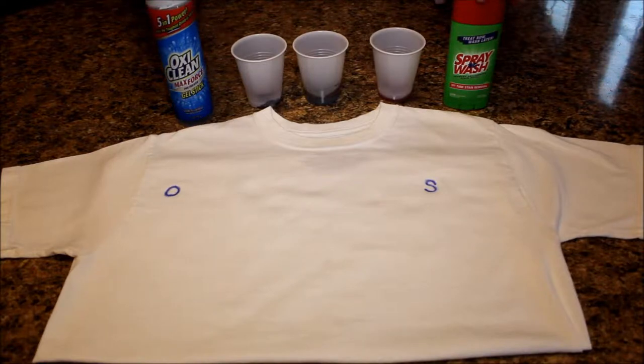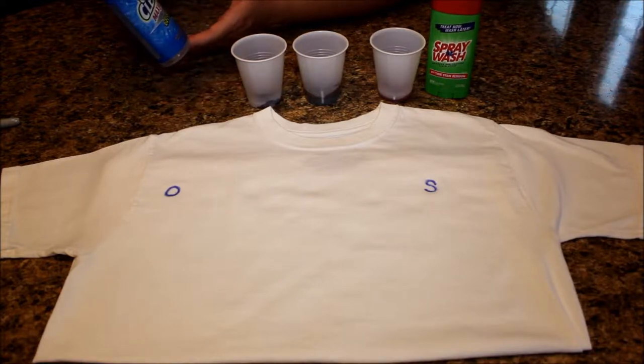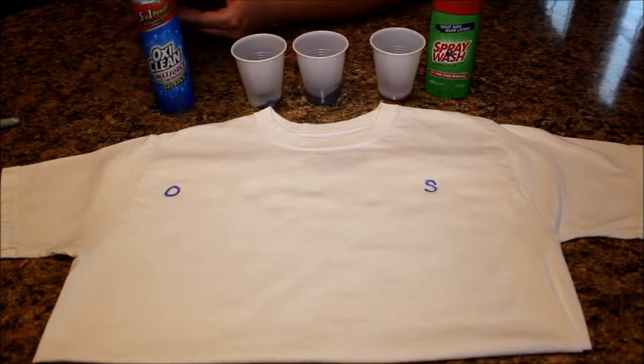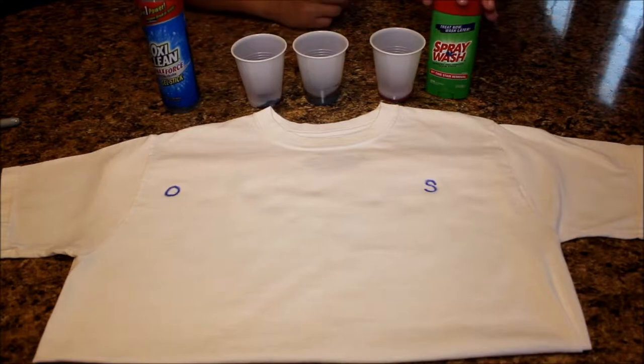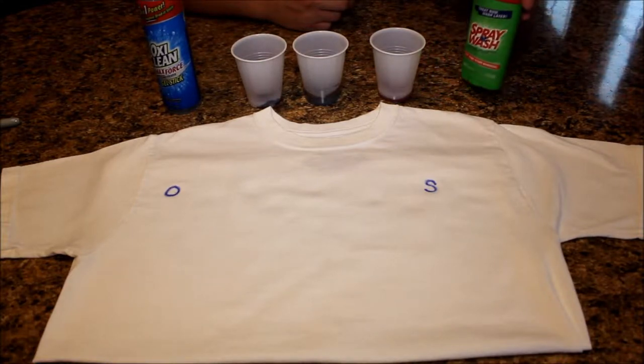As I said before, I have two products that I'm going to compare — the laundry stain sticks. Right here I have OxiClean Max Force Pre-Treater Gel Stick, and over here I have the Spray and Wash First Time Stain Removal.